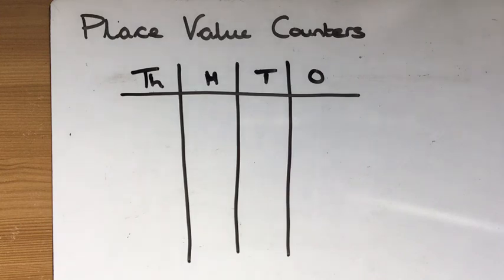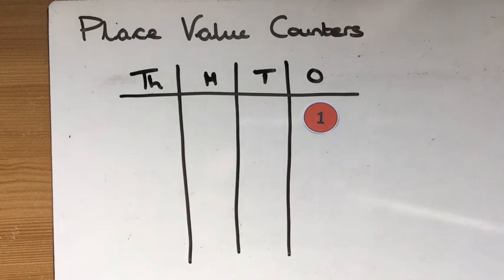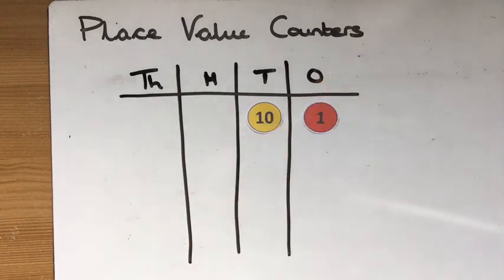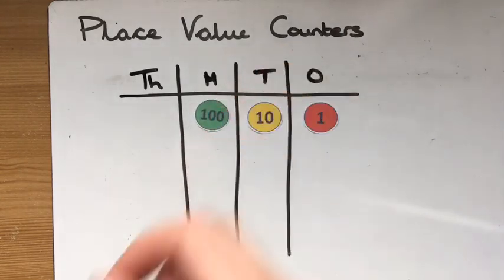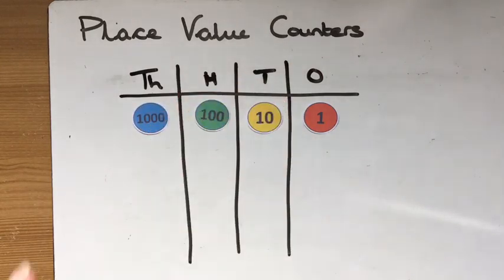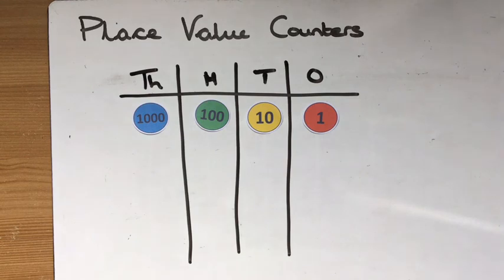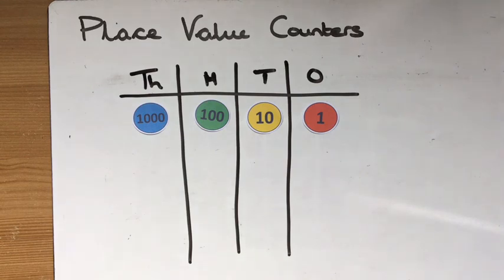Place value counters are essentially small counters with different colours that you can make or cut out, that have the values of the different columns on them. So there's a one place value counter, a ten, a hundred, and a thousand place value counter. You can keep going — you could have tens of thousands all the way up to the millions, and you can go the other way too with tenths and hundredths — but just for today I'm going to focus on these main four.